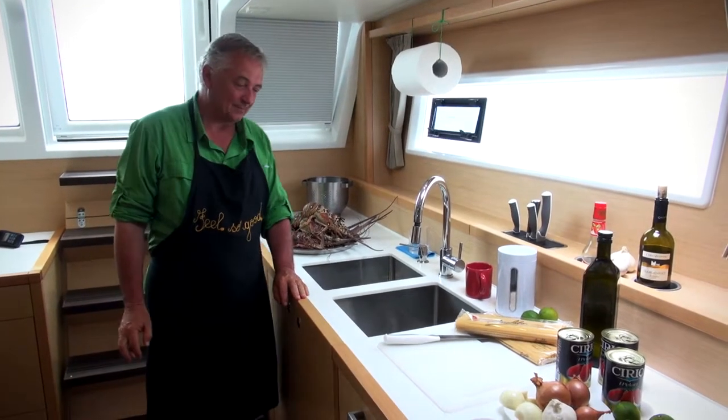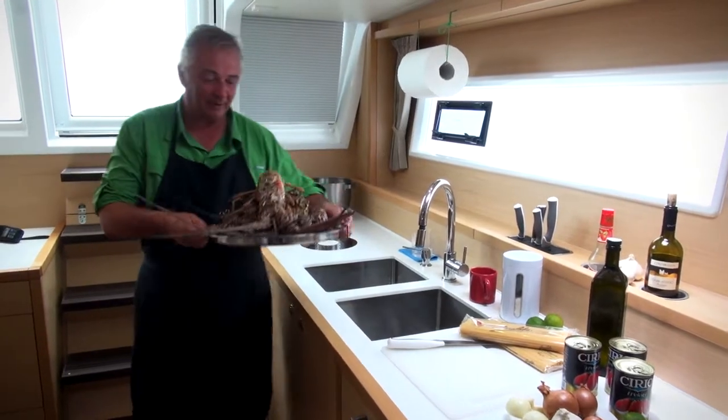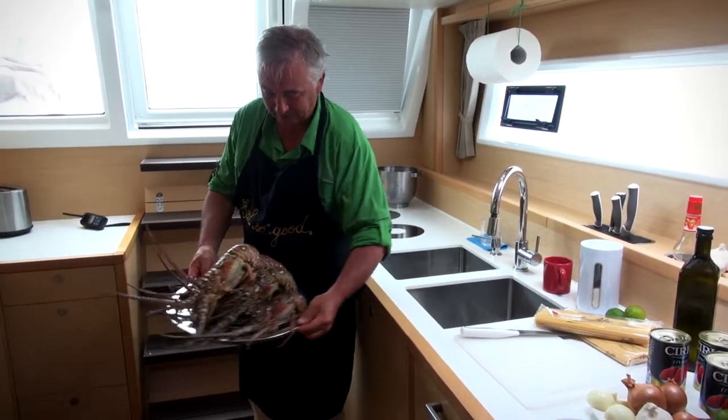Cook a traditional Mediterranean dish: linguine with lobster. They're fresh and beautiful, just caught in this fantastic sea.